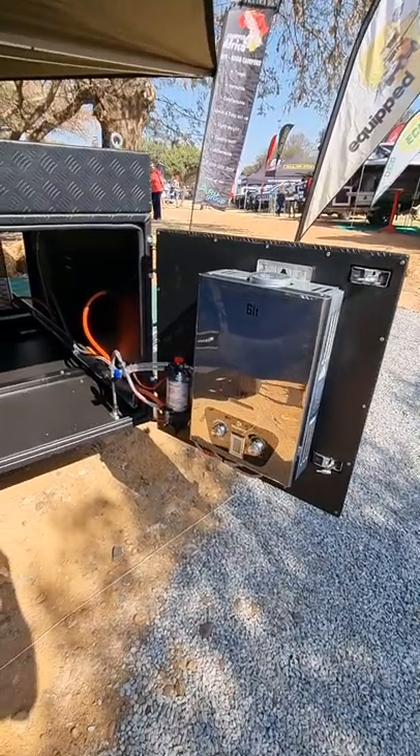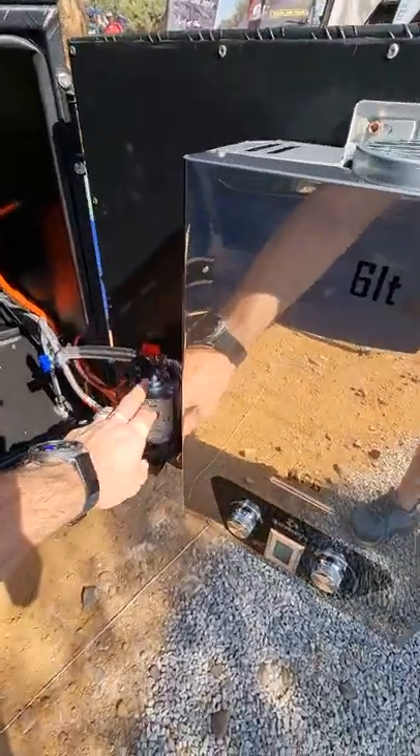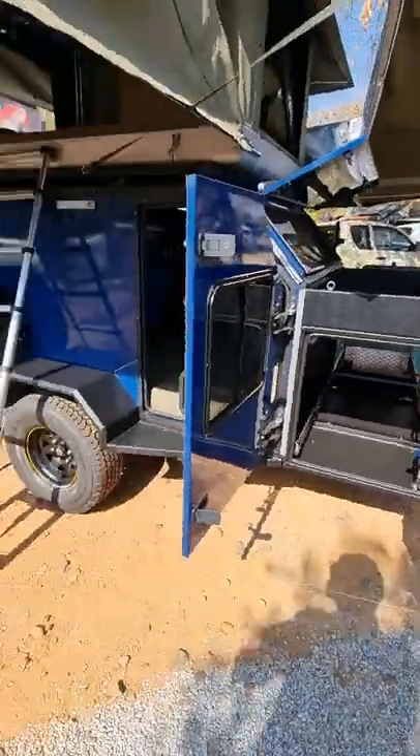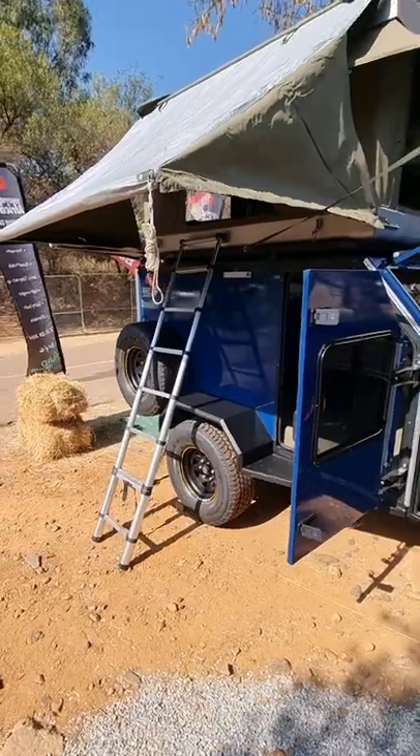Here you've got your gas connection and your power units. You've got a pump pressure pump — your shower plugs in there, and then you can set up your shower on this side or under your add-a-room.